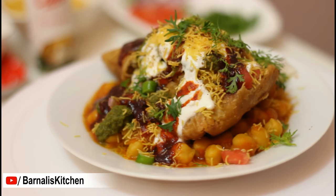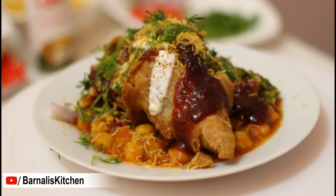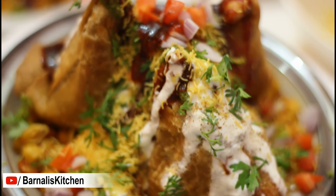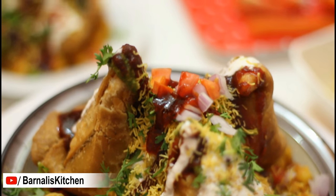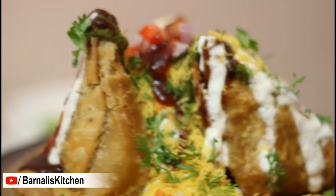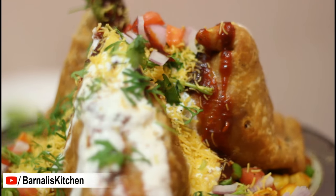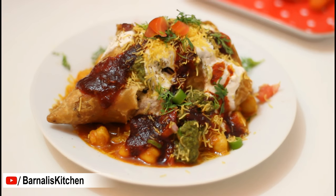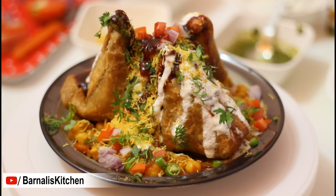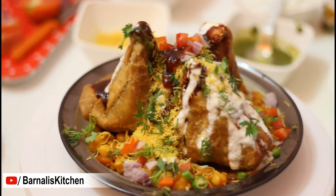Hi guys, welcome to Bernal's Kitchen. Today's recipe is a delicious and mouth-watering snack, Samosa Chaat. Samosa is a fried dumpling with a savory filling such as spiced potatoes, onions, peas or mincemeat. This Samosa Chaat recipe is a very popular street food in India and the taste is full of flavors and absolutely divine. So let's go ahead to learn how to make this delicious Samosa Chaat recipe.